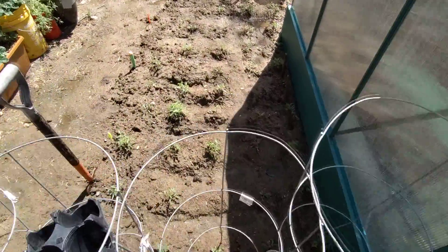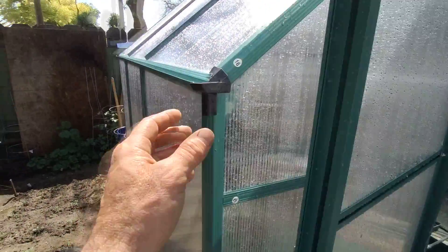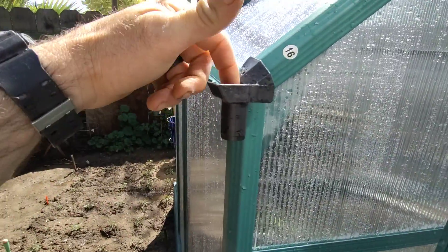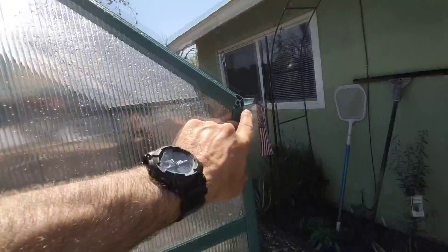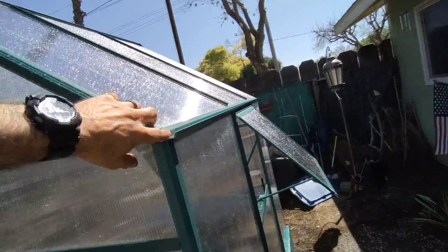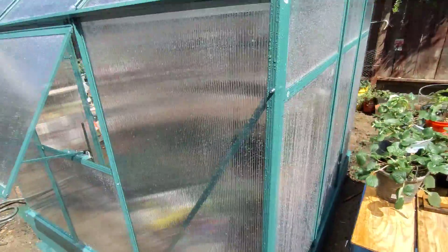I just planted all these tomatoes right here — a ton of tomatoes — so hopefully that doesn't block the sun right there. It's got these little gutters and you can collect your rainwater off of that, but I need to silicone them. I need to silicone right here too and I don't have any right now.